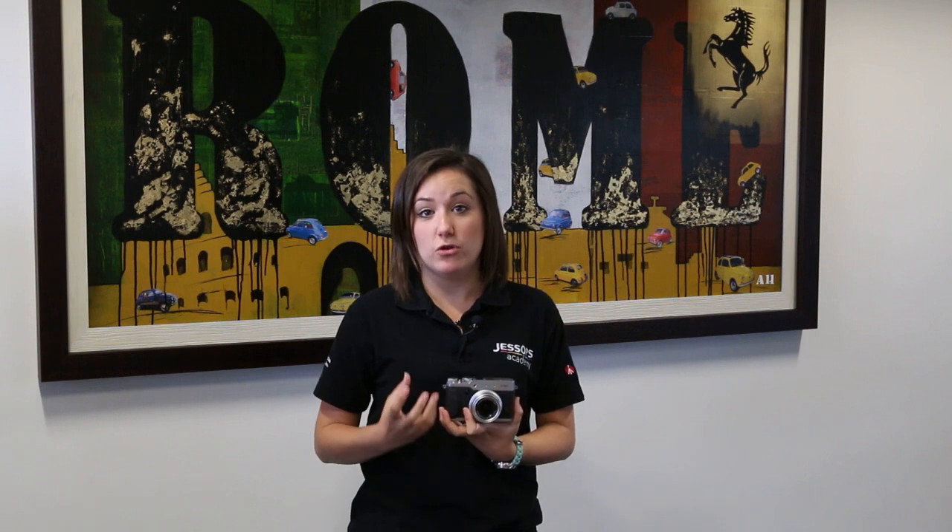With the X30 it will allow you to take up to 450 shots per charge, which is roughly 200 more than the previous X20 model.